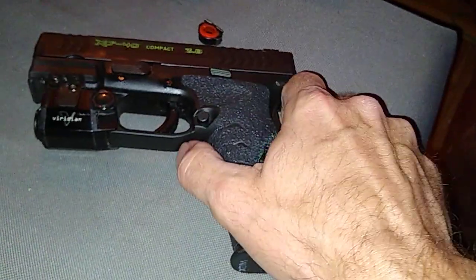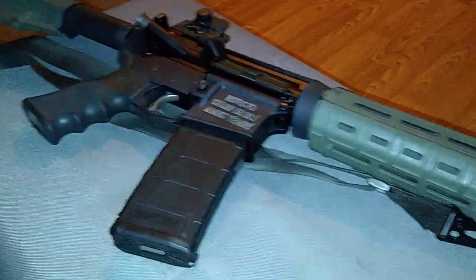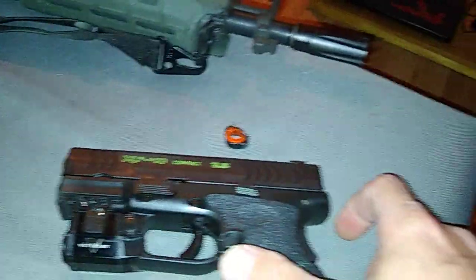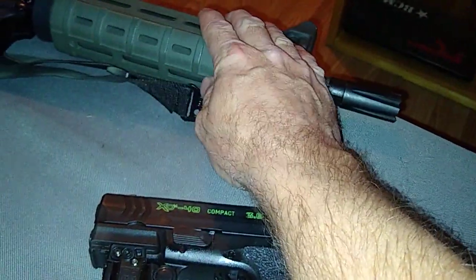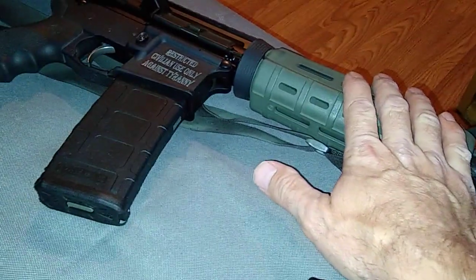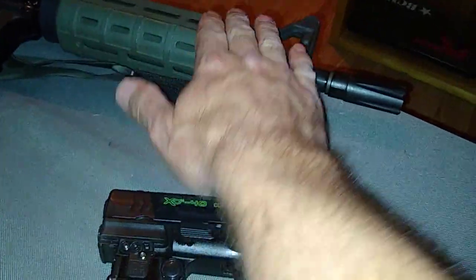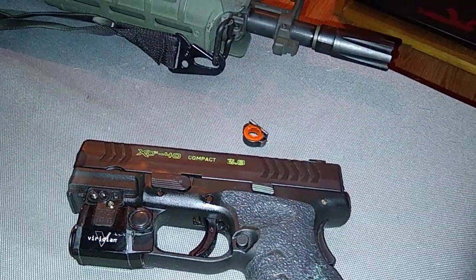The AR pistol ran flawless as usual. There'll be a video coming up on that — there's a new muzzle brake and a bunch of upgrades going into it, everything's just waiting on mail. Thanks for watching, take care.